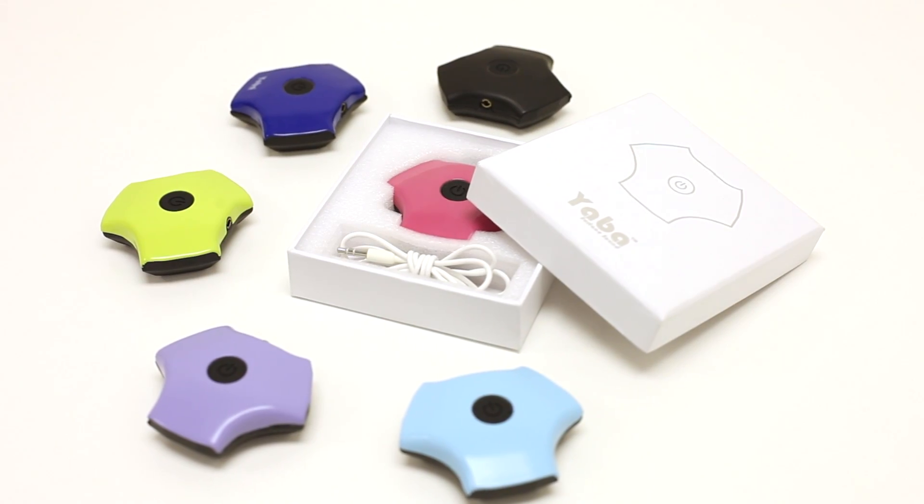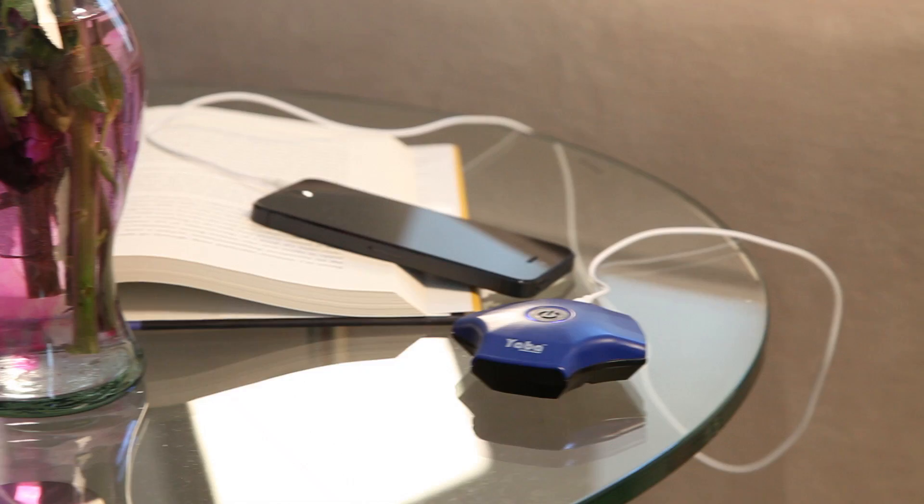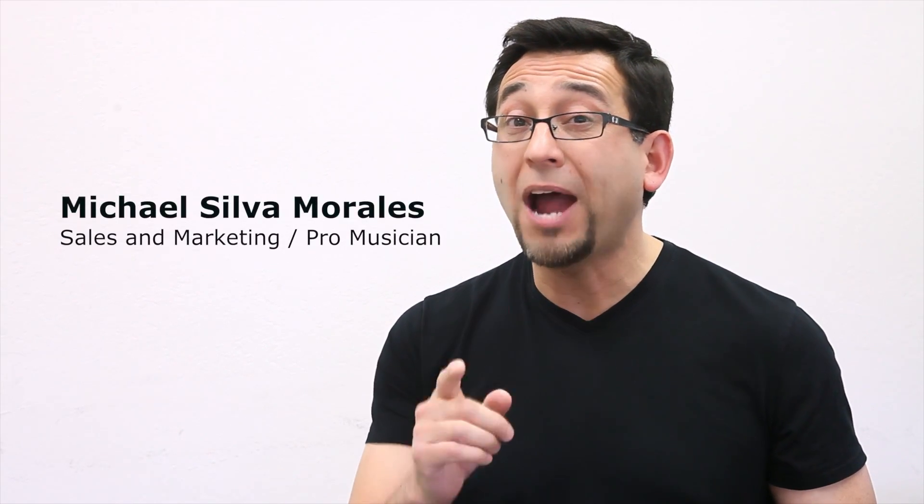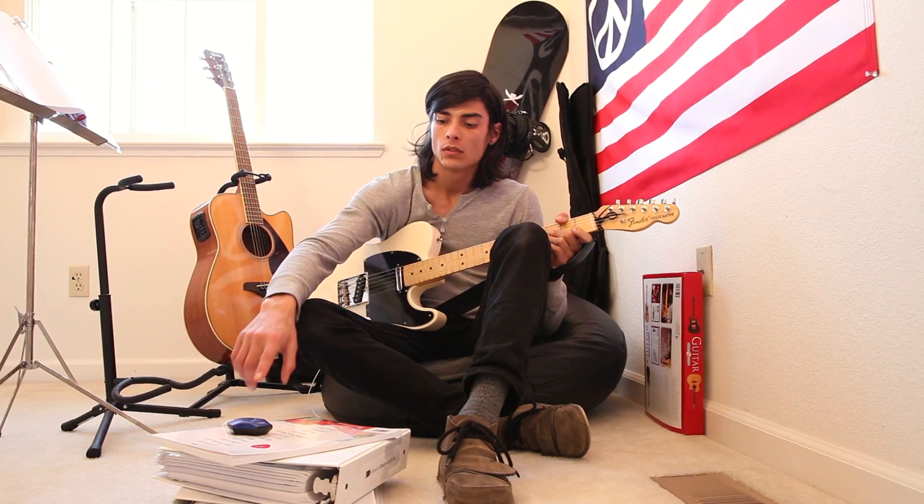Hello Kickstarters, my name is Mike, and this is the Yaba. Wouldn't it be great to carry around big sound anywhere you go and play it anywhere you want? Yaba has the smallest, most powerful speaker about to hit the market. It can also double as a guitar amp. It is capable of producing huge sounds from such a small package.